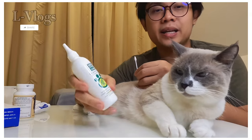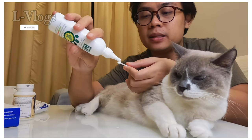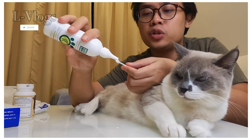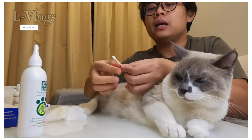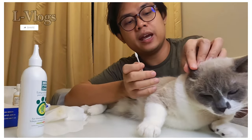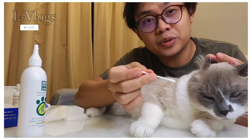Now the third one is the liquid to clean the ears. You just put a few drops onto a q-tip like this. Make sure the liquid is absorbed by the cotton buds. Then you gently open the ear of the cat and clean it the same way you clean your own ears — it's that easy.